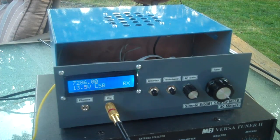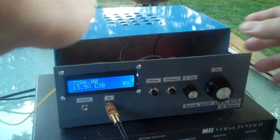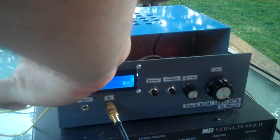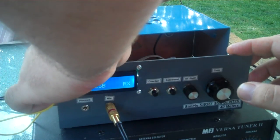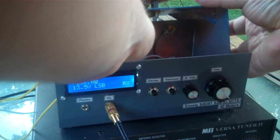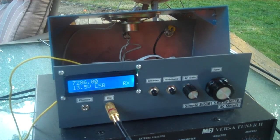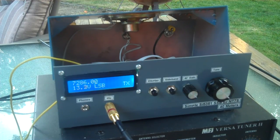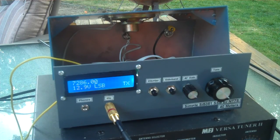Just one second. Okay, Dave. I just switched off the compression, so let me try again and hopefully you can read this. Check, 1, 2, 3, 4. Check, 1, 2, 3, 4. This is no compression — no compression at all. Go ahead.